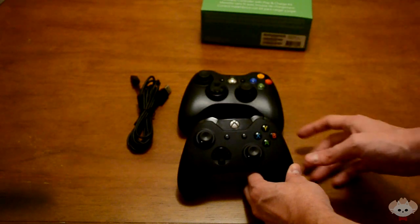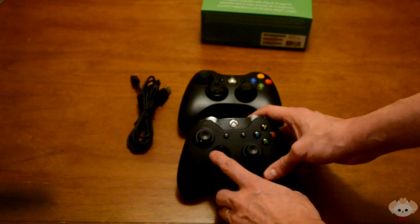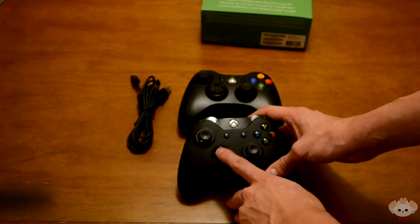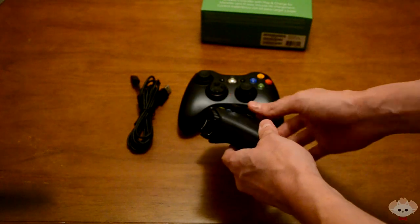On the 360, if you push left but don't hit it directly, it may register as down or up. With this version, you just hit straight left, it goes left, and you can feel that click so you know you're hitting the right direction. I really like that.